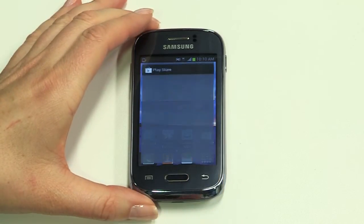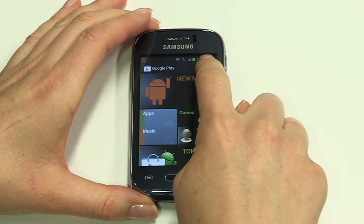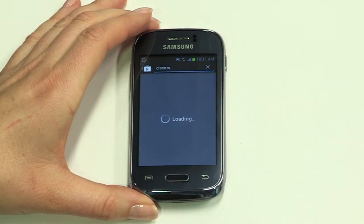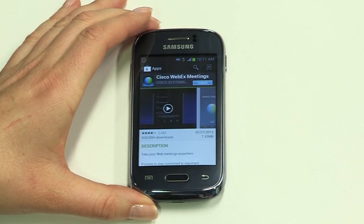The Play Store is where you'll find apps for almost anything, from social and business networking through to life planning and navigation. There are great free apps too, like Cisco Webex which lets you join web conferences right from your Young. Tap the Play Store icon on the home screen. Browse the categories or type the app you're after into the search bar. Tap on your chosen app for more information and to download. If you plan to take your Young overseas, it's a good idea to download the Telecom Roaming app.